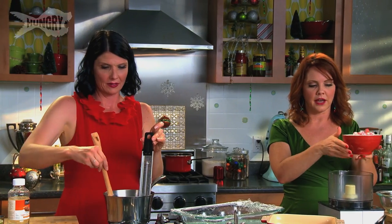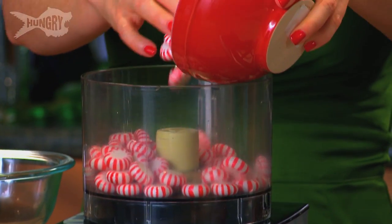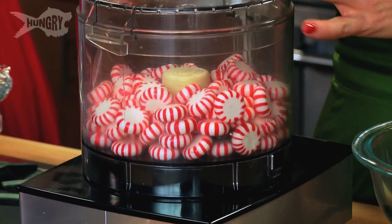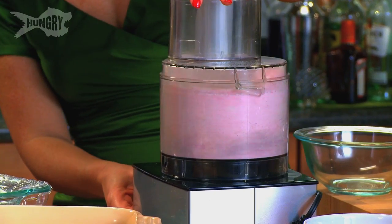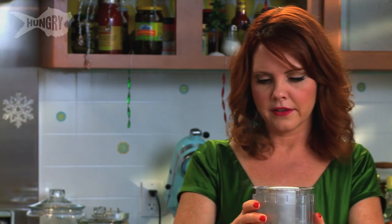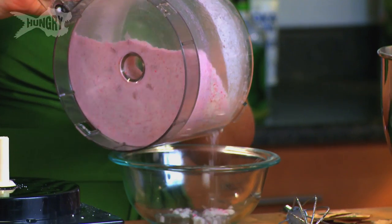I'm just gonna add two cups of peppermint candies. We're gonna use it for dusting the outside of our marshmallows. We are gonna put a little bit in for flavoring, but we're just gonna pulse this because we do want it to be pretty fine. Take about a half a cup of this mixture and we're gonna add some peppermint extract — this is just gonna give that great peppermint flavor throughout the marshmallows. Three-fourths of a teaspoon.